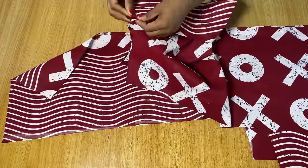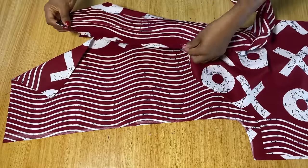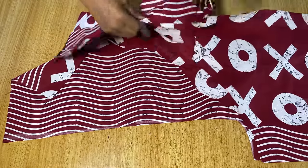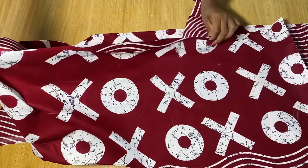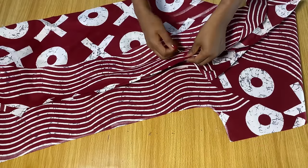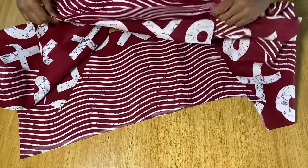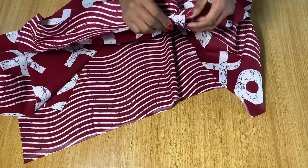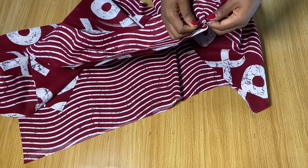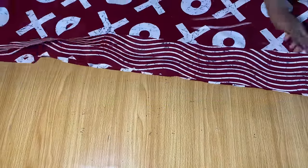I'm going to pin the band to the front part of the kimono, starting from the back towards the front. I'm placing the band on the wrong side and going ahead to pin it down. When you get to where it ends at the front, you'll notice there's an allowance — make sure you're using the whole allowance on the front part. I'm done pinning the band on the front space that we are yet to stitch.